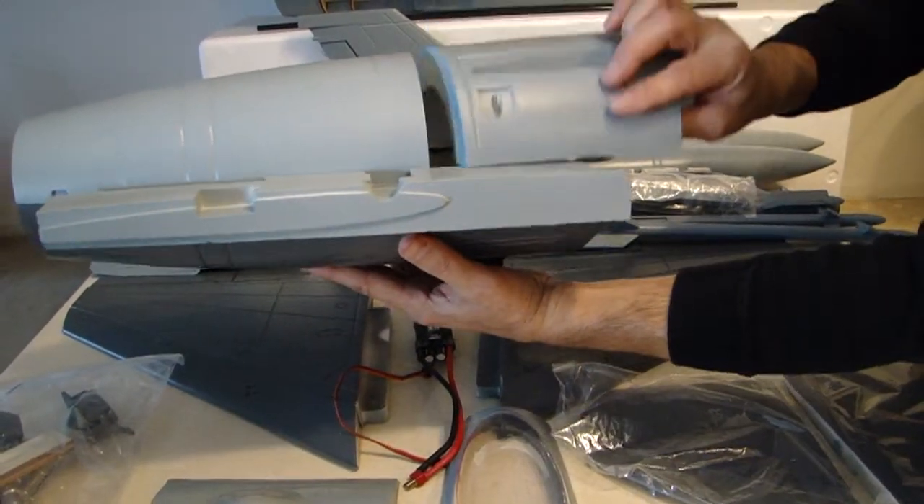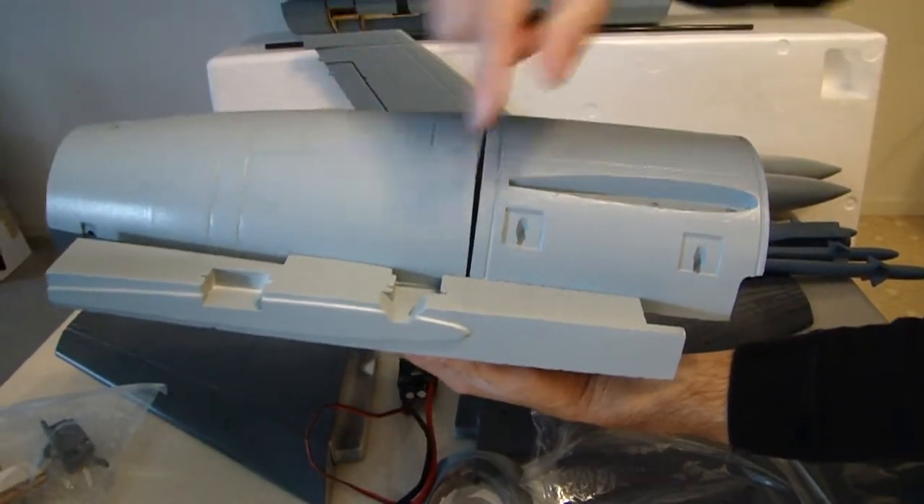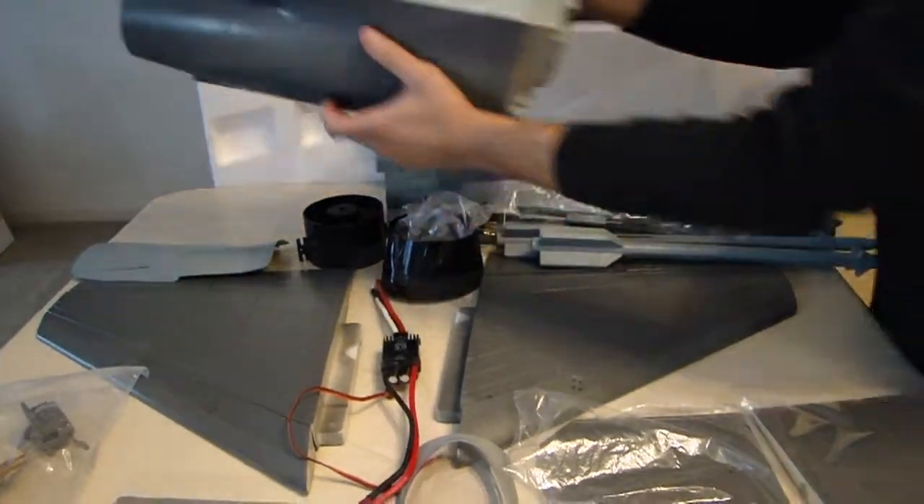That's going to make a real nice installation. And you obviously have your servos and all the stuff you're going to need to fly them.